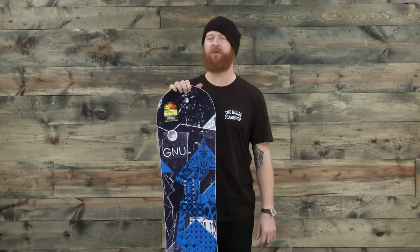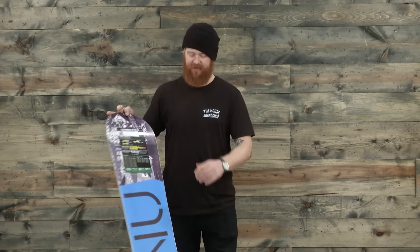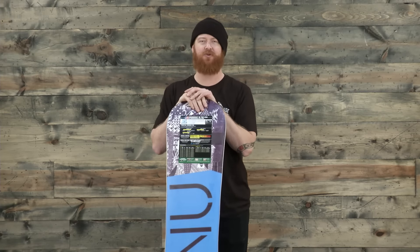It's perfect for any of those big-footed or big dudes out there. Make sure to check it out at thehouse.com. Thanks so much for watching, and feel free to subscribe to our channel below.